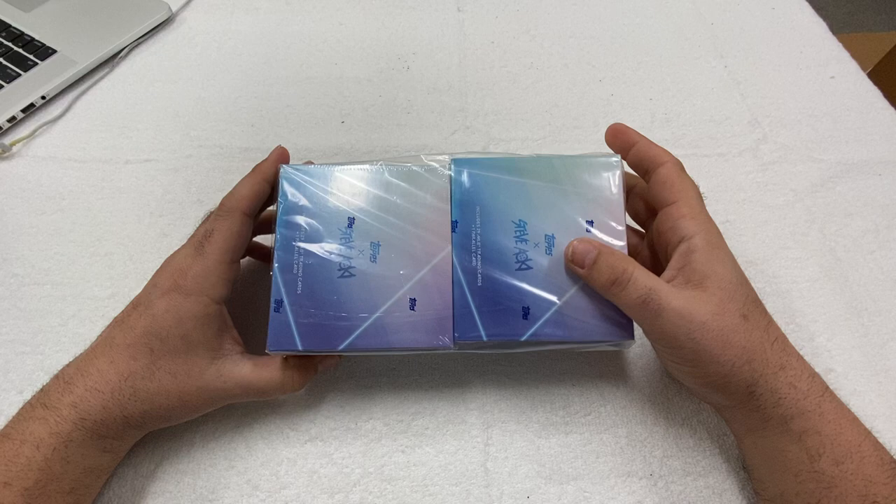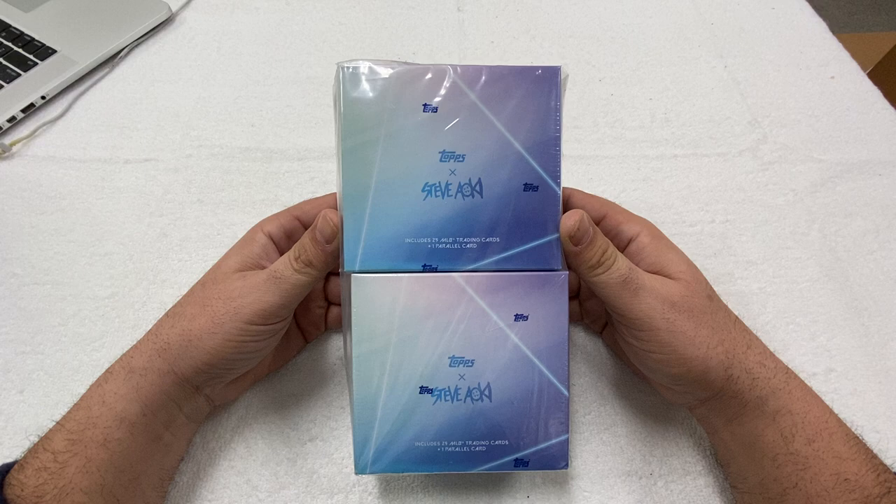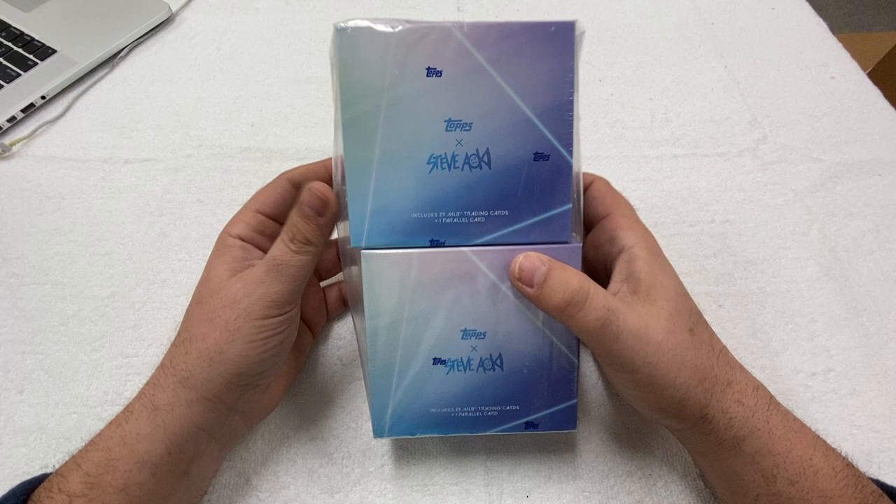What's up, everybody? It's Abe and Mark back with another episode of These Are The Breaks. And today, from the looks of the pictures, that's right, we are opening up the Top Steve Aoki Collection Wave 1, 2, 3, and 4 boxes.